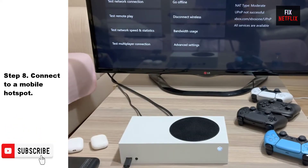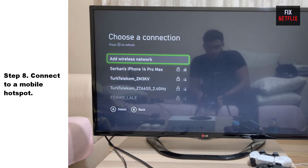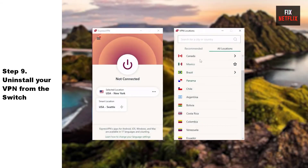Step 8: Connect to a mobile hotspot. If you are unable to connect your Xbox to the internet, you may be able to connect to a hotspot using your mobile device. A hotspot might be helpful if you have a temporary network outage or your Xbox is outside of Wi-Fi range.